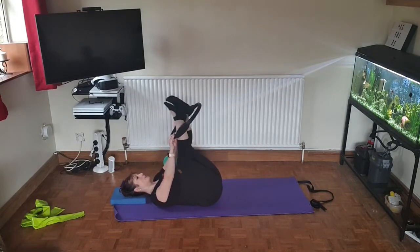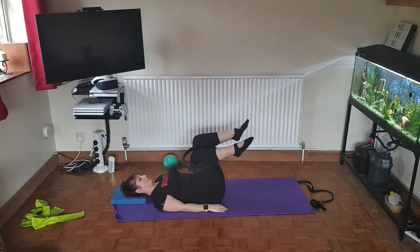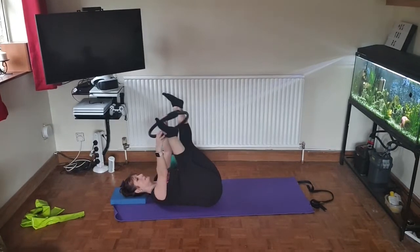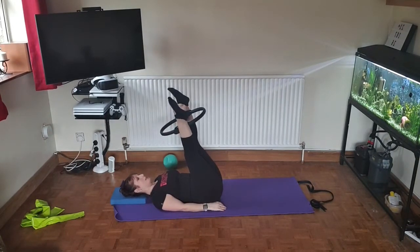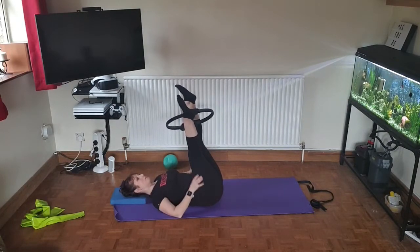Now do the same on the outside muscles by taking the feet through the ring and bringing them back to tabletop, and again pull them open. Once you've done 30 of these, place the ring on the inside of the calf muscles and again push it together and release for 36, working the same muscles but also the quadriceps.